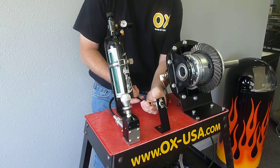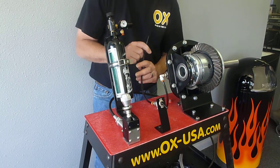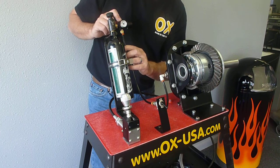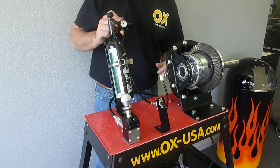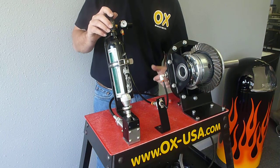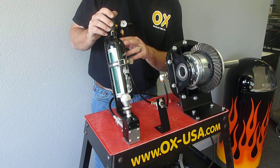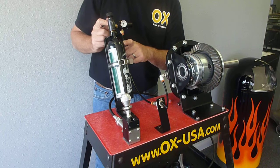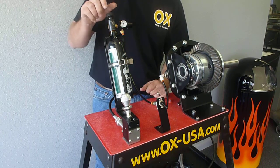Just connect it up to the inlet of the air switch, then go to your air source. Your air source can be anything you like — 85 pounds is optimal. You can go up to 120 or 130, but 85 is about optimum. In this instance, we're using a CO2 system, which is actually a regulator that mounts to a CO2 tank for a paintball gun that can be picked up locally just about anywhere.